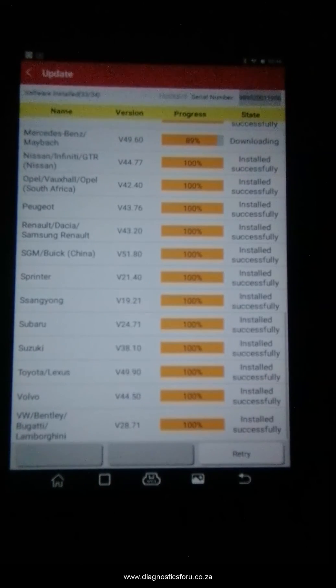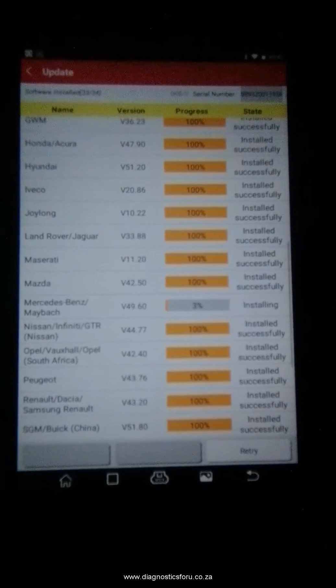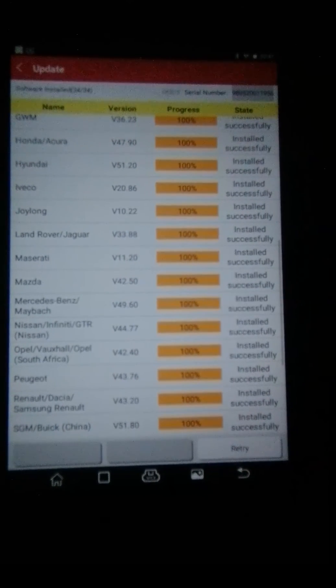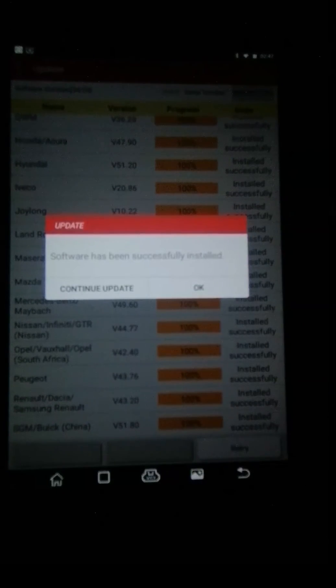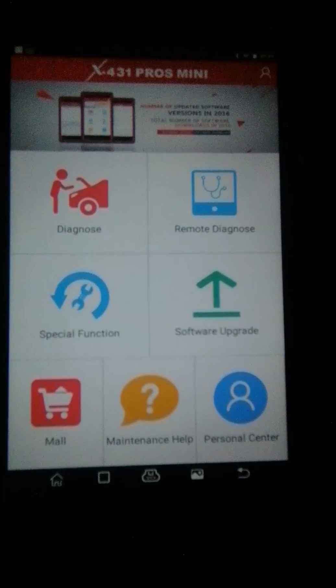As you can see, the last one is installing, and there is another one downloading. It installs itself — the Mercedes one was the last one, and that is it. Thank you guys for watching — please like, share, and subscribe to our page.